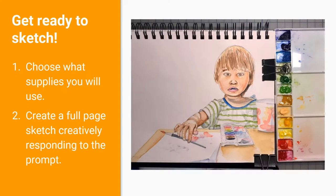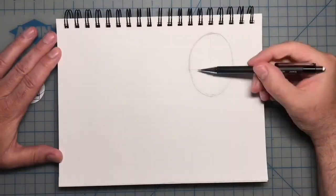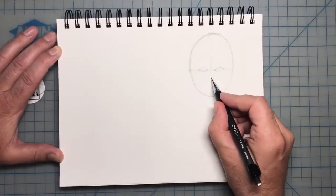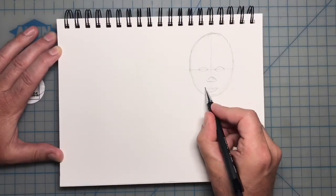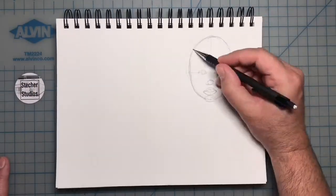Let's get ready to sketch. My quarantine buddy is my 21-month-old son. To get started, I'm drawing an oval for the face, dividing it in half symmetrically, horizontally and vertically.